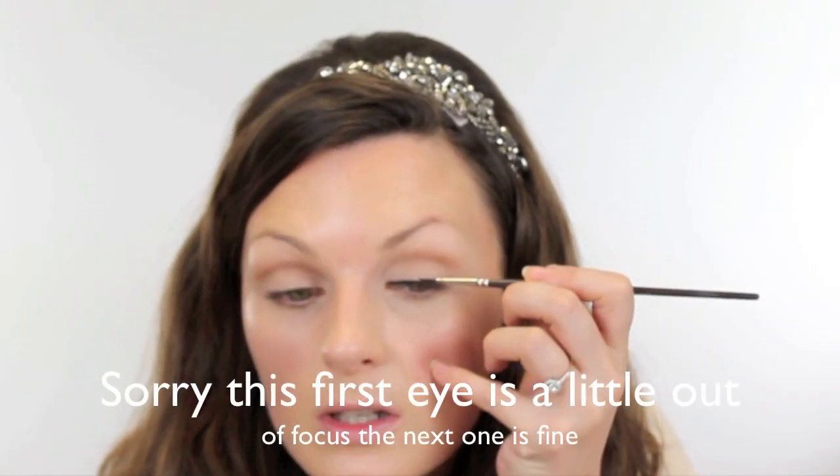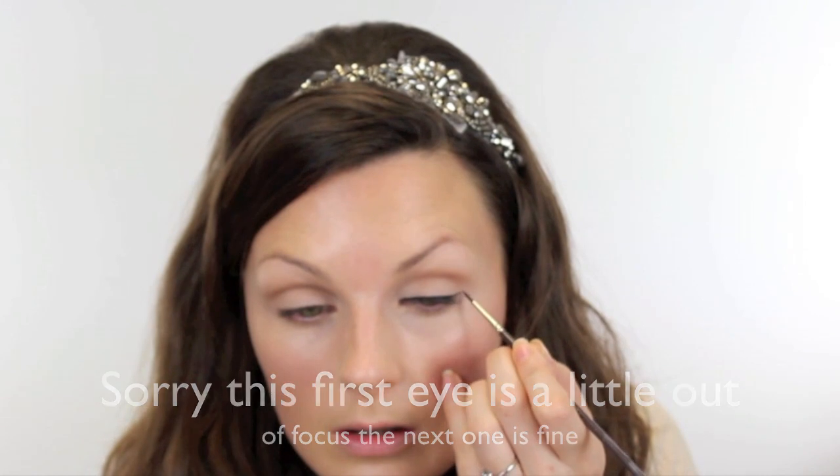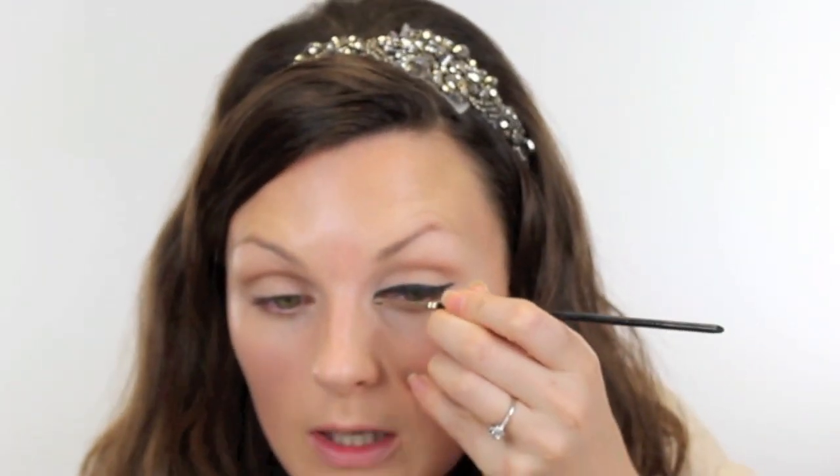For black liquid liner, I'm going to use MAC Black Tracks. I'm just going to run that pretty straight along the eye. It's reasonably thick the way she goes. She extends it just out here. I'm just swapping my brush for a Maggie Hunt brush — this one's number eight. It's just slightly thinner and pointier; I just want to get right in there with it.